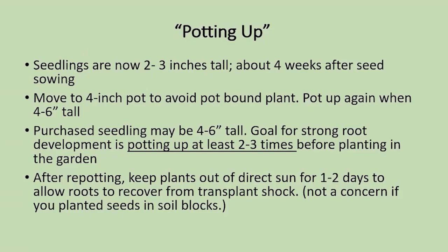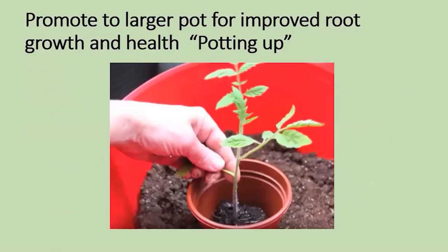Seedlings that are two to three inches tall — for those who started from seed, about four weeks after that — you're going to move them to a larger four-inch pot to avoid getting a pot-bound plant. When it grows to the next height, you pot it up again. You may find the nursery plant you purchased is already tall; in that case you need to pot it up to develop the roots — at least two or three times before you put it in the garden. After you repot it, give it a bit of a break from direct sun so it can recover.